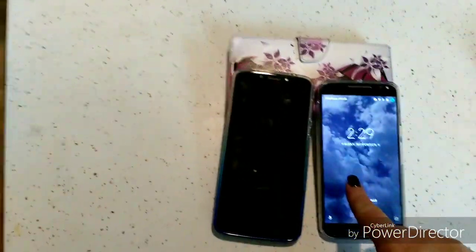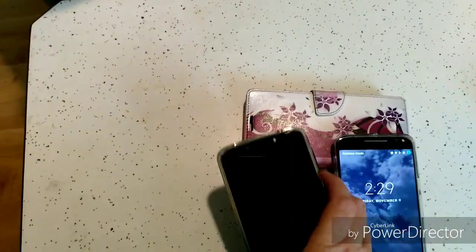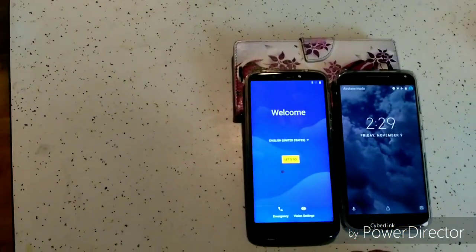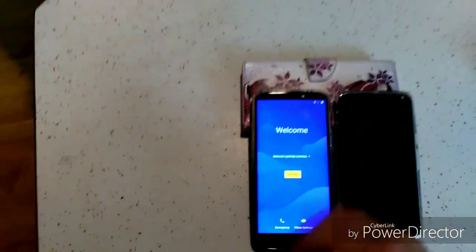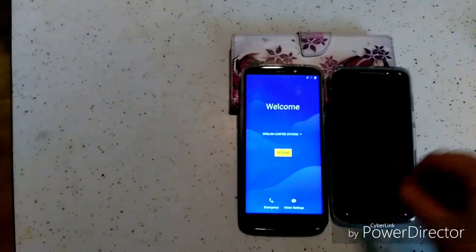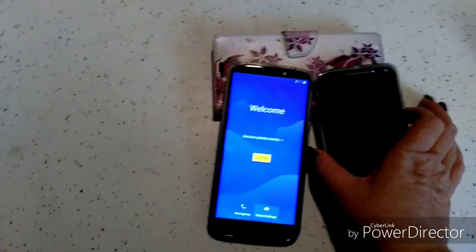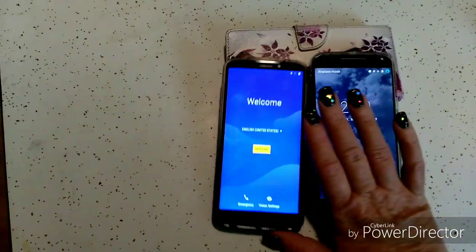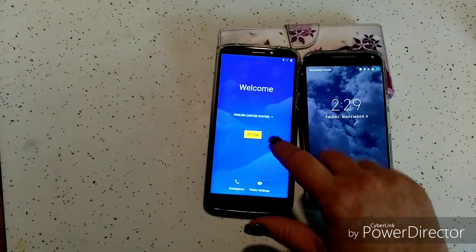Now, this is my X-Pure and that is my Supra. It's best to have two devices handy when you're doing this, and you're about to find out why. You want both the old and the new — we're going to call this one the old and this one the new.